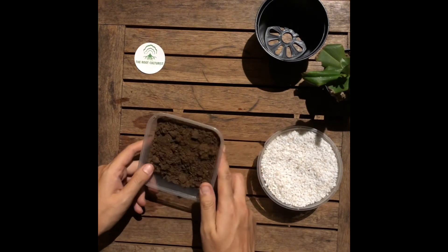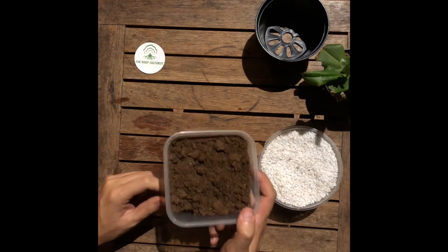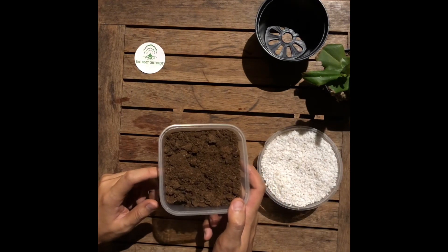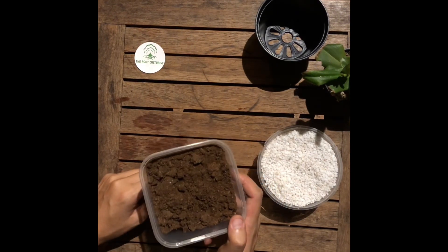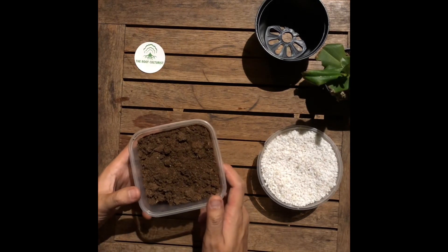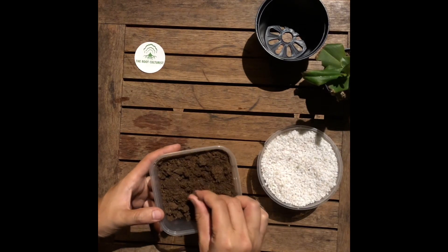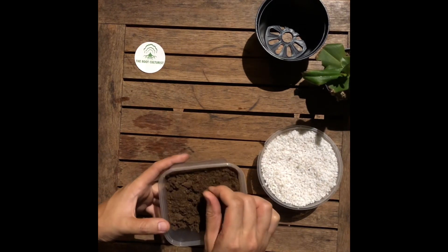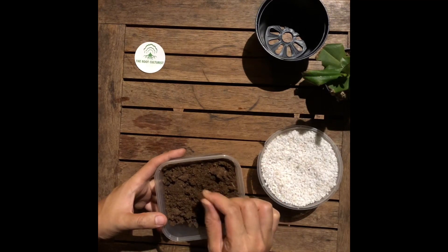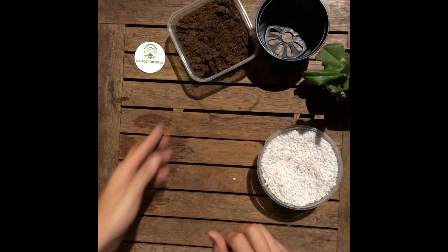Next we move on to peat moss, which is the water-retaining portion of the carnivorous plant mix. Both go hand in hand to create a conducive environment for the carnivorous plant to grow in. We've tried different media like coco peat, but we always find that peat moss works best for carnivorous plants because where they are found, they have high acidity and low to no nutrients — and that's what peat moss provides.